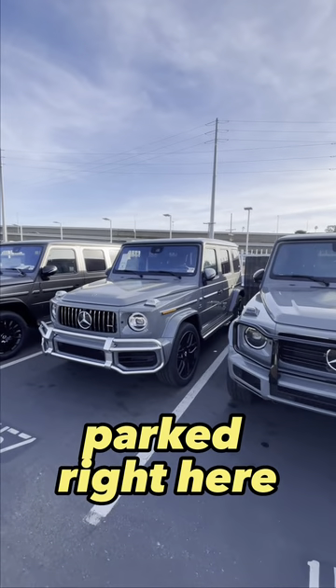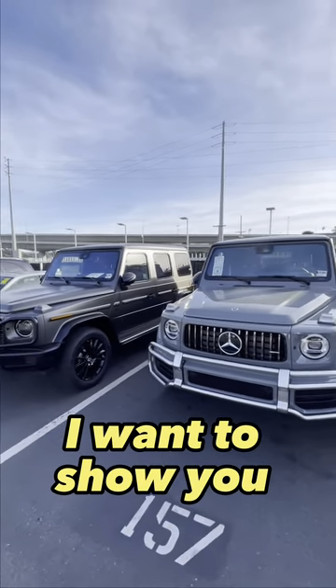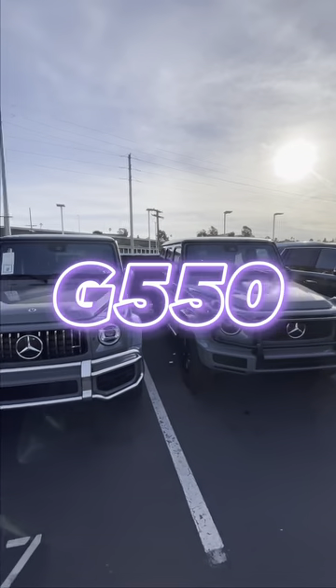We have a few G-Wagons parked right here. All of them are brand new. I want to show you the difference between G550 and G63.